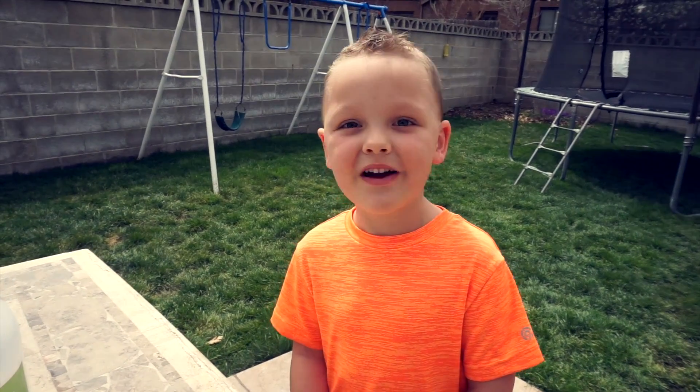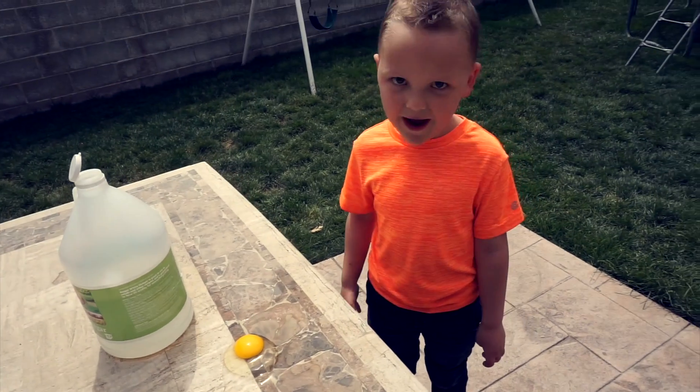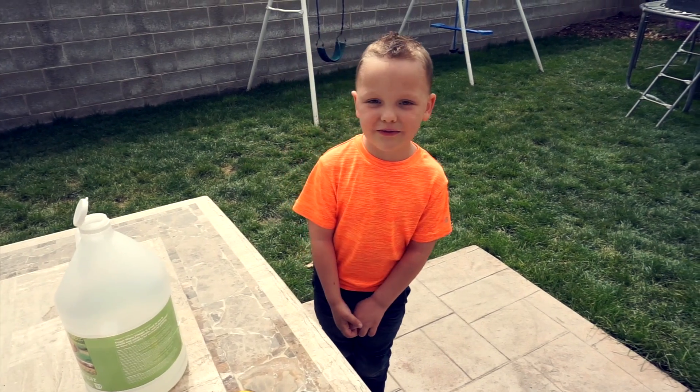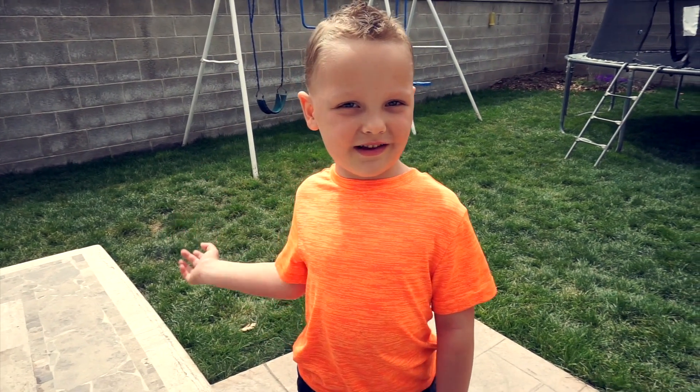It's a cool experiment. It's fun to do and easy. Be careful with these kind of eggs because they're raw eggs. That was cool. Did you guys see it bounce? Okay, let's clean up and on to the next experiment.